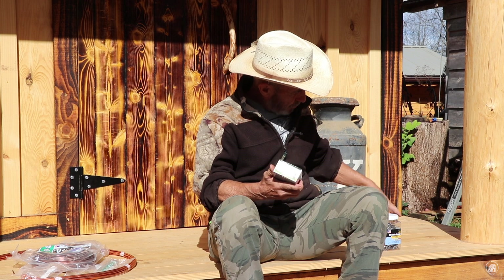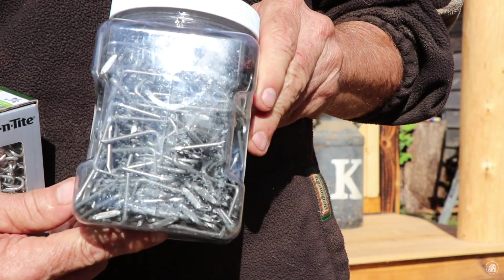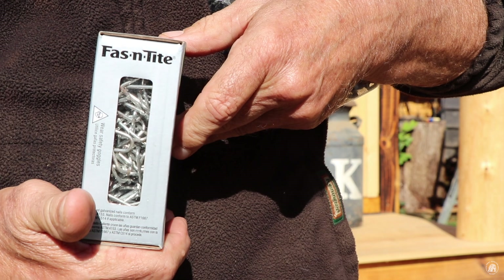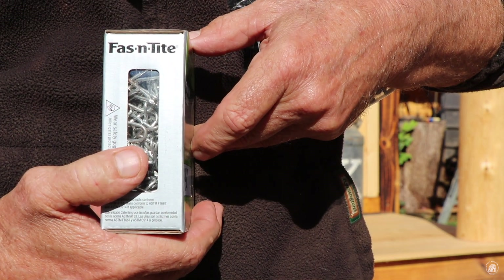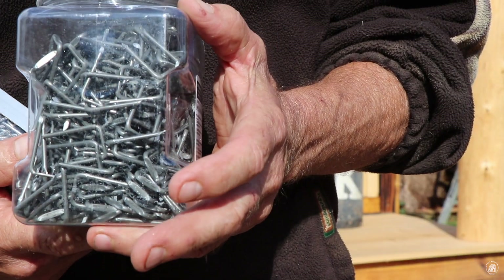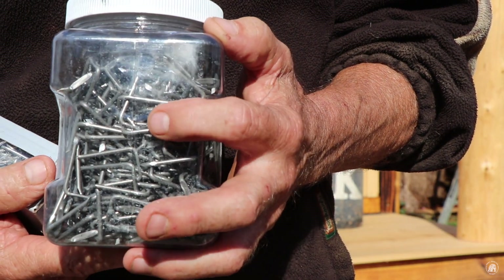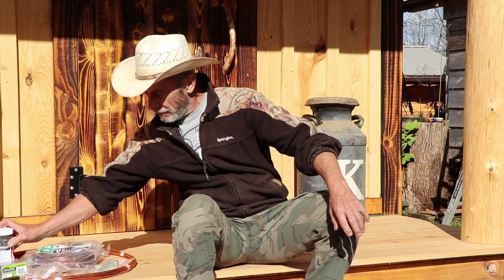We've got two different sizes of staples. The larger size is more common for electrical wiring, and the smaller size is more like a fence staple for chicken wire. I got the small ones to tack the number six down on the wood. The others are for inside the hut where I'll have different wires running in different directions and might be able to get two wires underneath one staple.